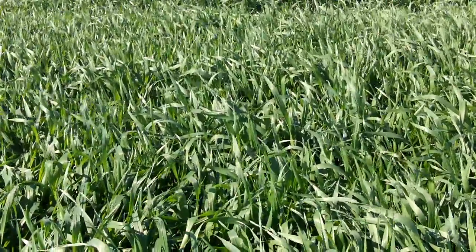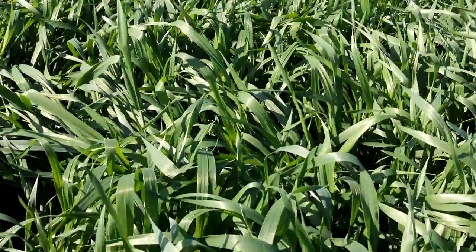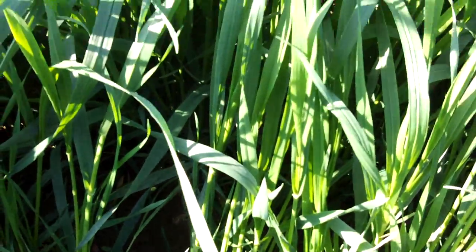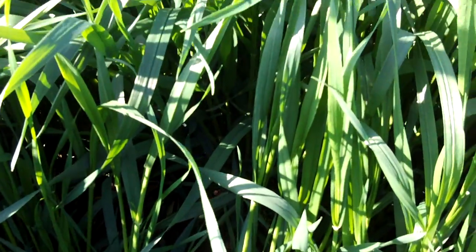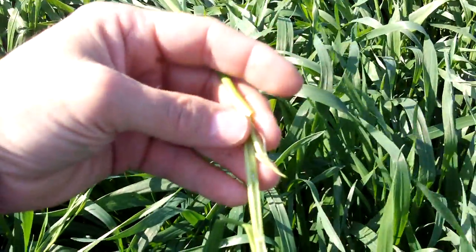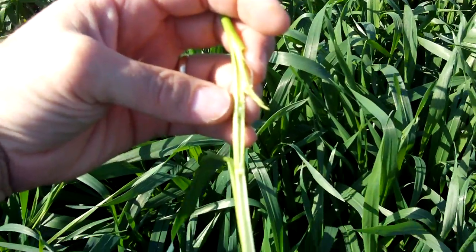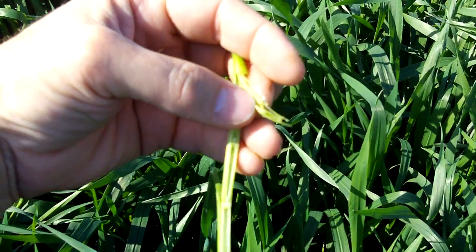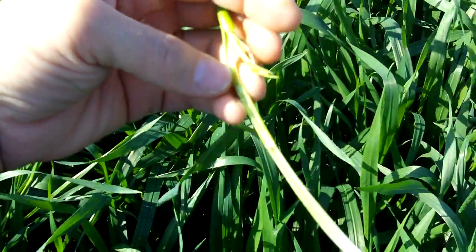We're looking at this wheat field today and we can look down at soil level and see that it's jointing — it's starting to grow tall. This is probably 16 to 18 inches tall now. I've split open the stem here and you can see the hollow stem below, and then come up to this level where my thumb is. I split that open and you can see the tiny wheat grain head starting to grow taller.